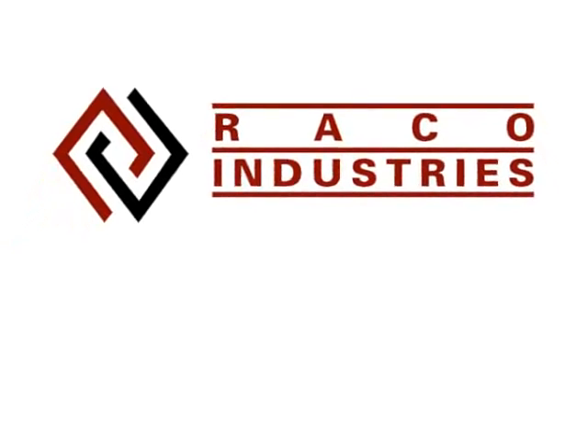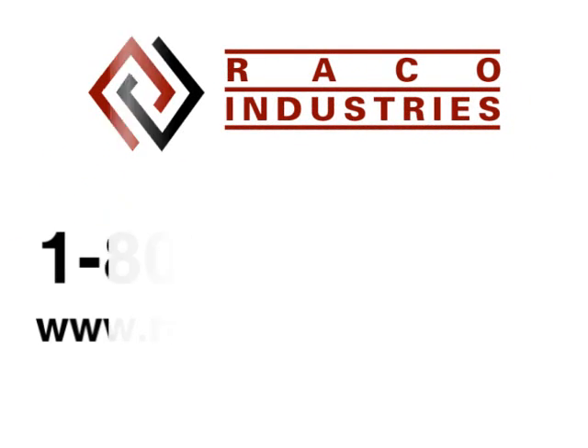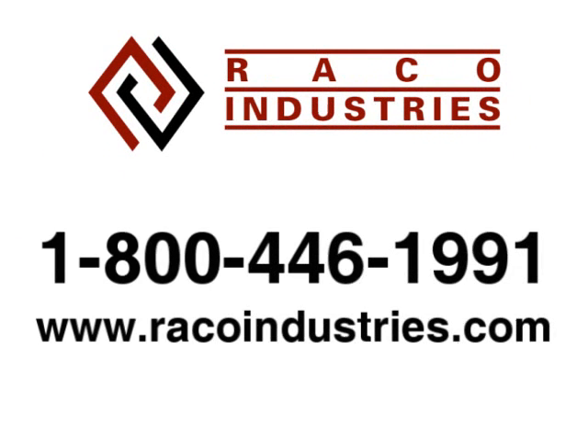To learn more, call RECO Industries today at 1-800-446-1991 to talk to a product specialist about your label needs, or visit us online at RECOIndustries.com.